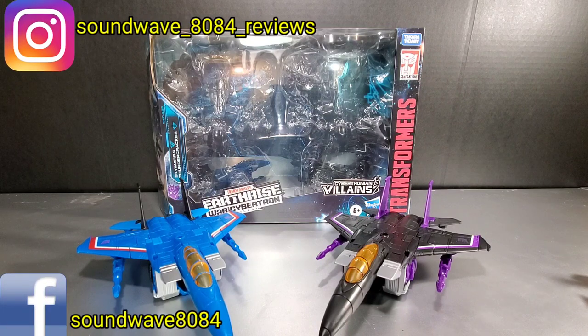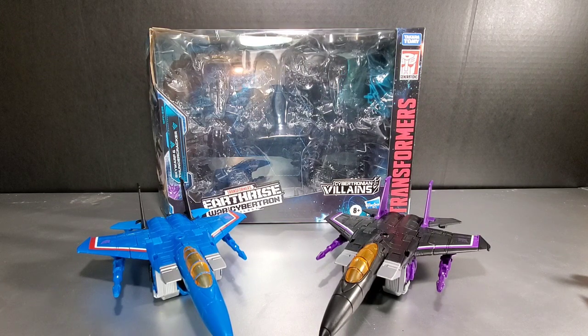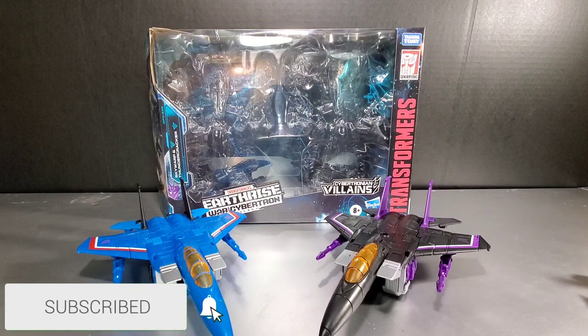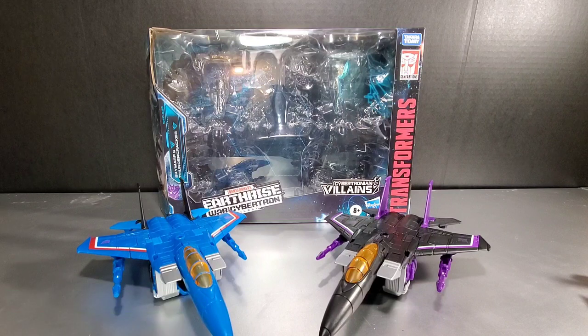Hey everyone, Soundwave 884 here with a Transformers Earthrise review. In this review I want to take a look at the two-pack from Target featuring the Seekers, Thundercracker and Skywarp.